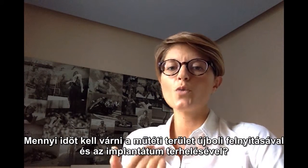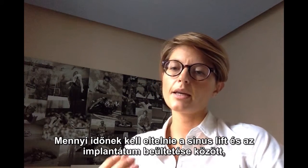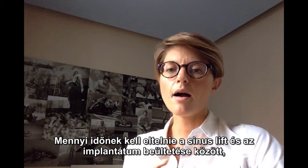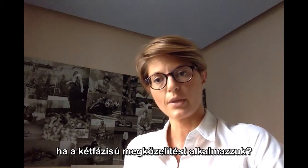And if you can place implants, how long should you wait before reopening and loading implants? And if you use the two stage technique, how long after the sinus lift is it appropriate to place the implant?